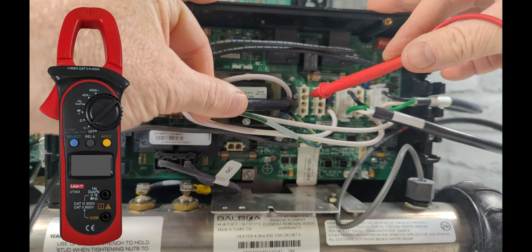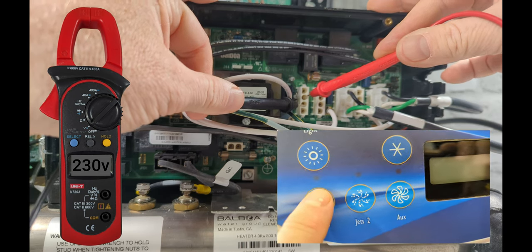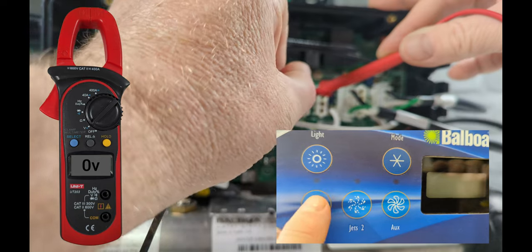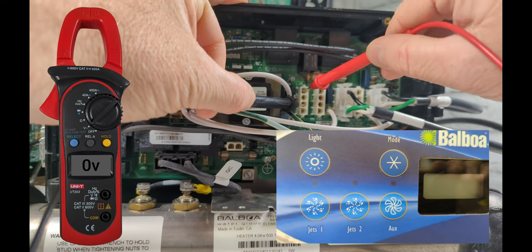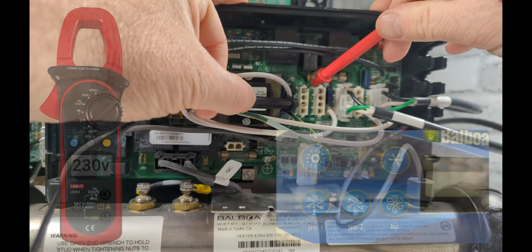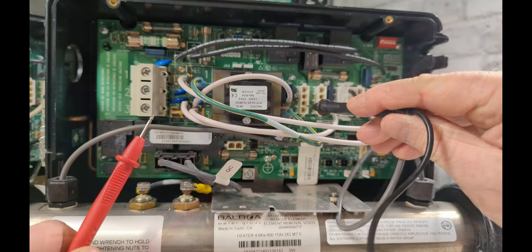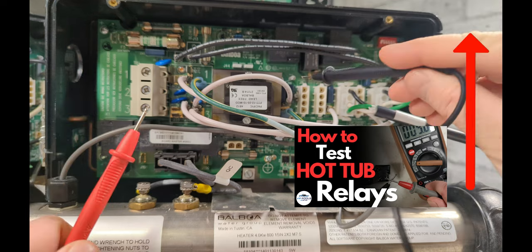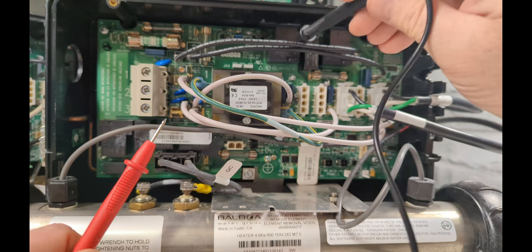For low speed you should see 230 volts, then have somebody hit Jet 1 again for high speed. Your meter should go to zero on black and white. Keep the black on white and come in to the red wire — which is high speed — it should show 230 volts. If you're getting zero volts and you're pushing the topside button, it's going to be something on the board — probably one of the relays for the pump. You'll need to change the board or test and replace the relay — I'll link that down below.